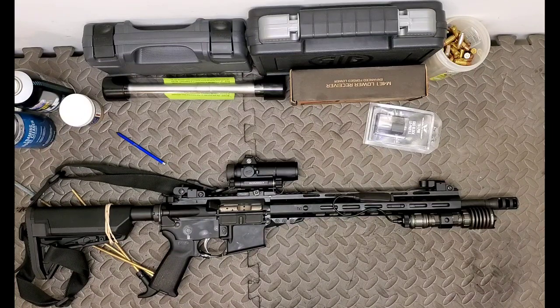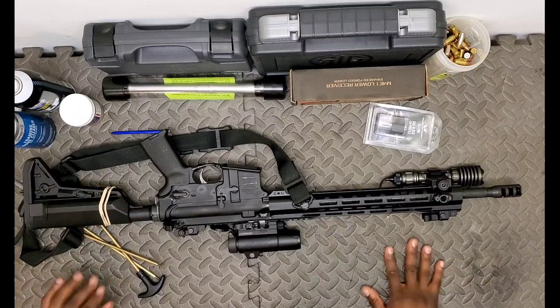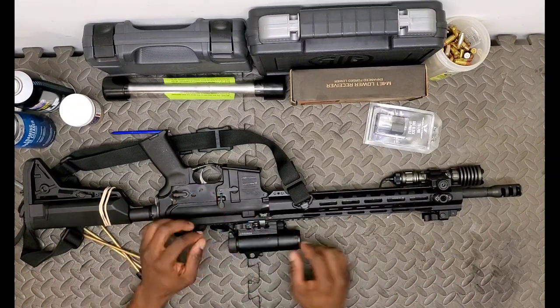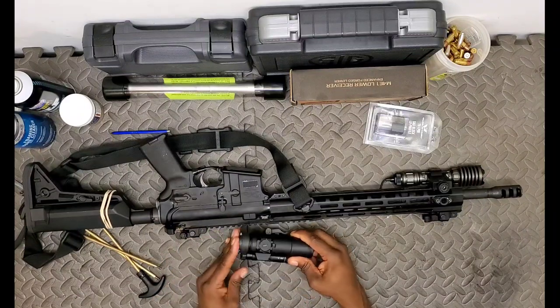Dropped the rifle, bumped the rifle - the rifle sits up on hardwood floor in my home, slides all the time and ends up falling over. Never had any issues with the optic. You can take a look at it - it's built like a tank. The thing is sturdy. Let me go ahead and take it off of the QD mount and we will take a look at the optic itself.